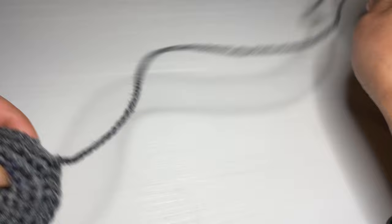Snip the yarn off, pull it out, and pull this down. Follow the same instructions and make another one of these ears.